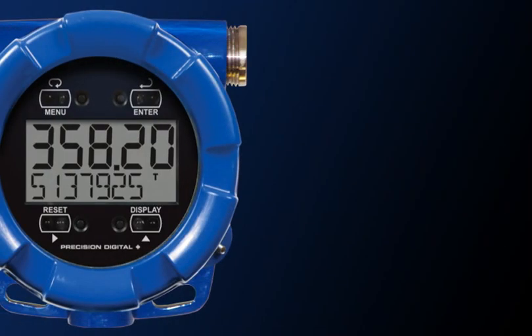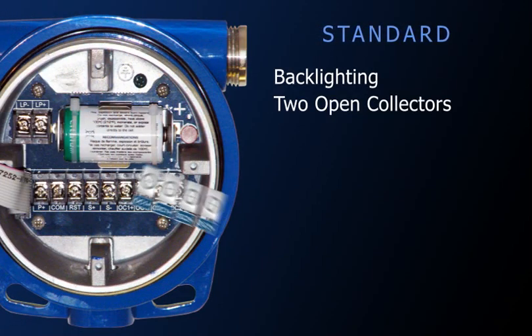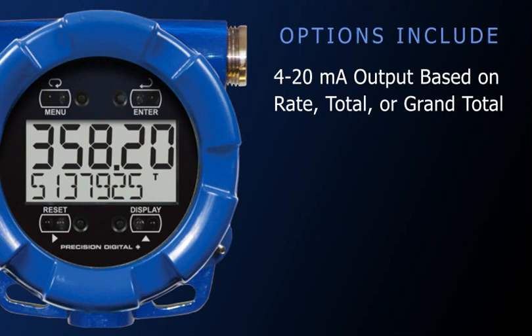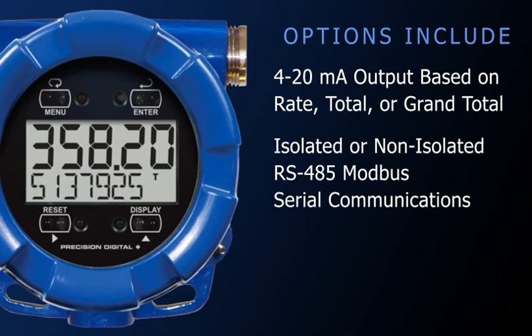The PD6830 comes standard with backlighting and two open collector outputs for pulse outputs or alarms. Options include a 4-20mA output based on the rate, total, or grand total, and isolated or non-isolated RS-485 Modbus serial communications.